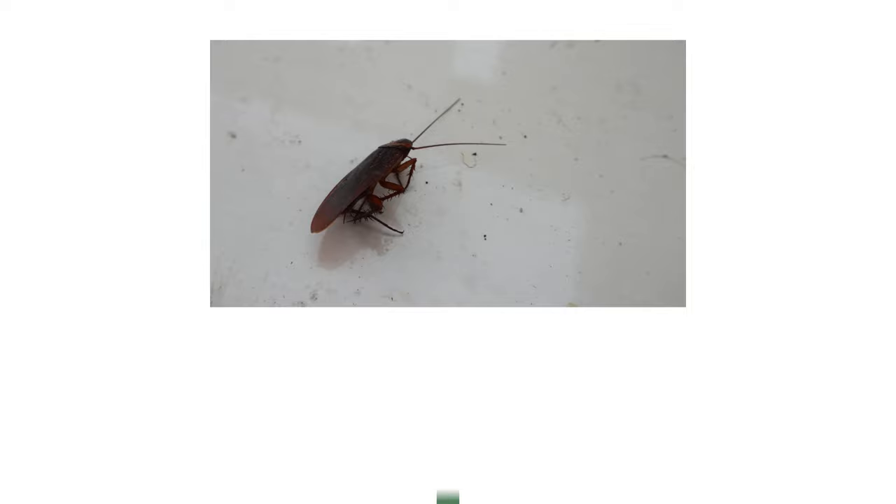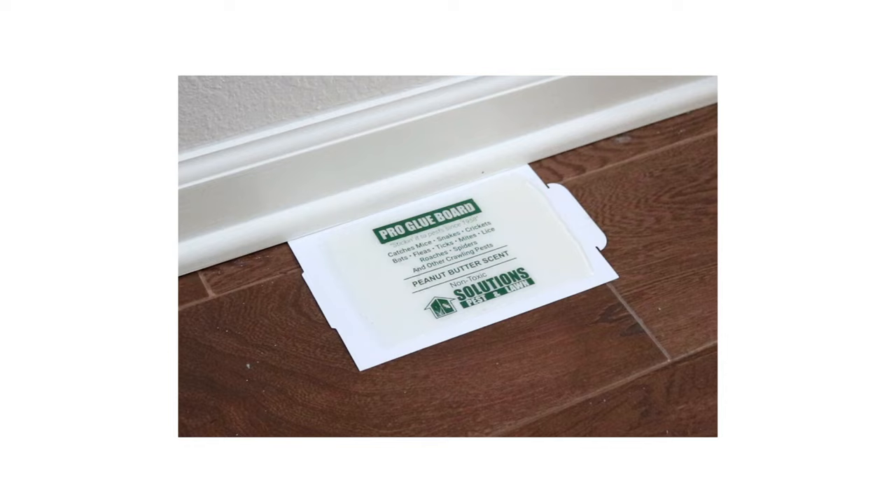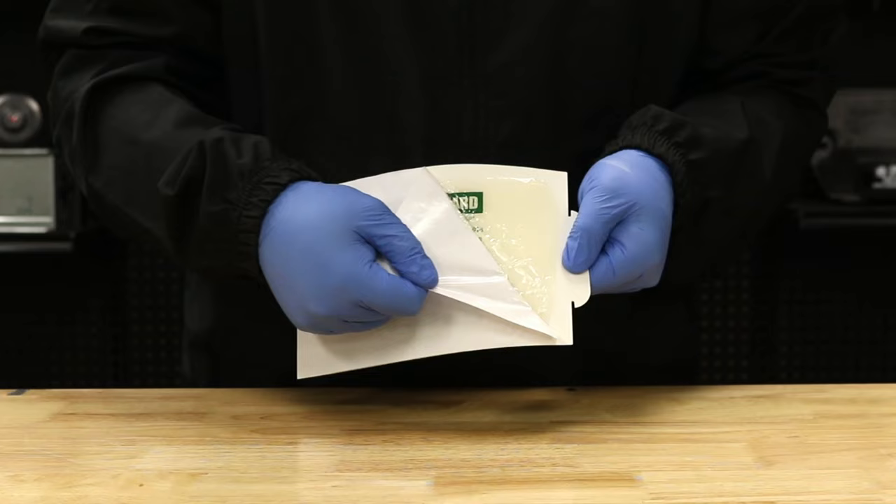Glue traps make useful pest monitors, indicating rising pest activity. However, the adhesive will become ineffective over time, especially if it collects dust or if it's exposed to heat. Check your traps at least once a day for activity. If they've gathered dust or pests, dispose of the traps and replace them.